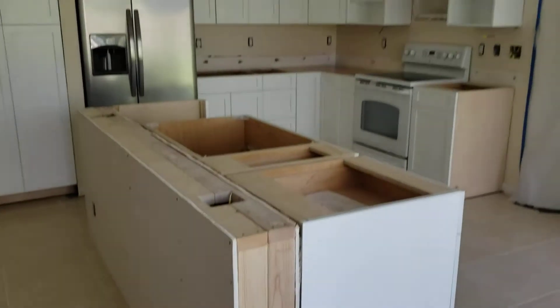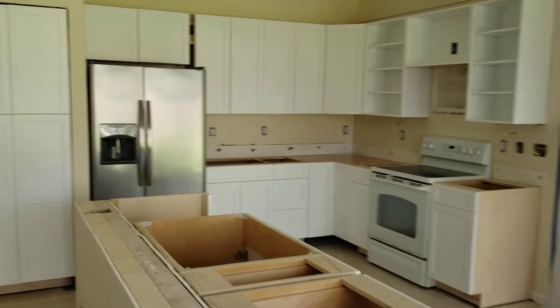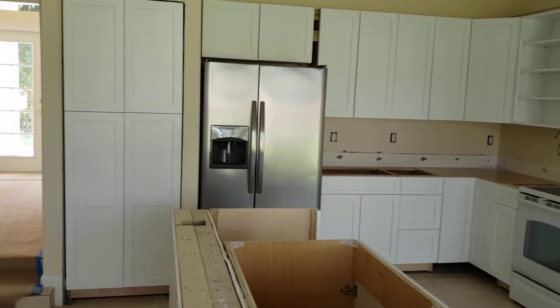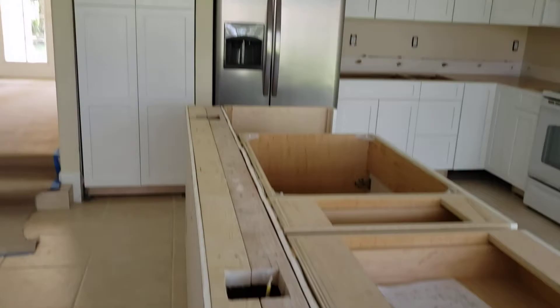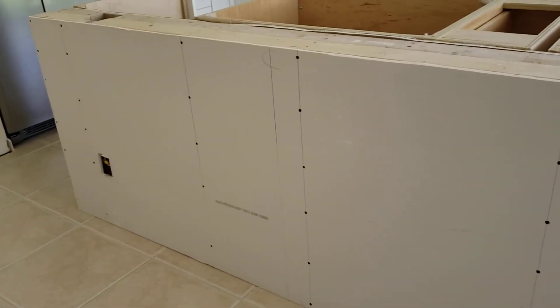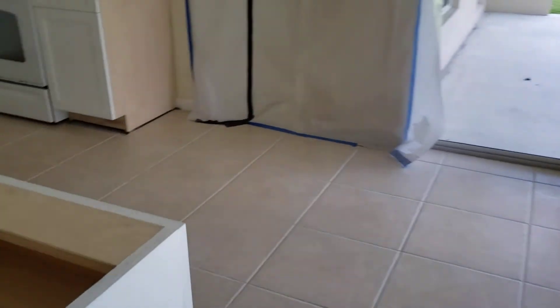We're going to give you a quick shot of the kitchen here. The kitchen cabinets, uppers and lowers, are in. We've got to put the pantry in. I've got to get some backers in the walls on the finger walls on either side of it. We've got the drywall done. It's going to get four door panels across the front so they look exactly like the doors right there.